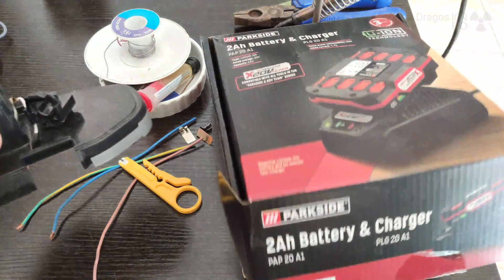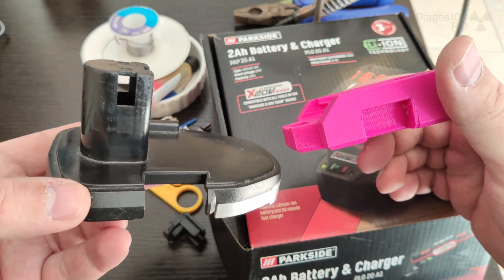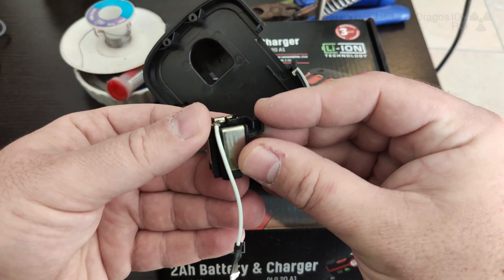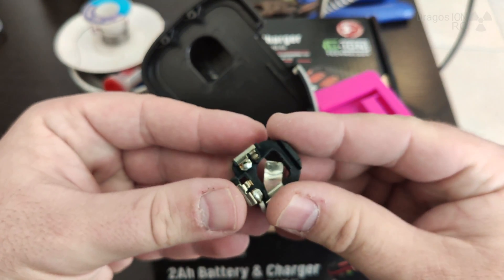Anyway, this is the adapter and this is the part of the battery from the old drill. What I did is I removed the top of the battery from the old drill, so I will use this combined with the adapter to use the Parkside battery.